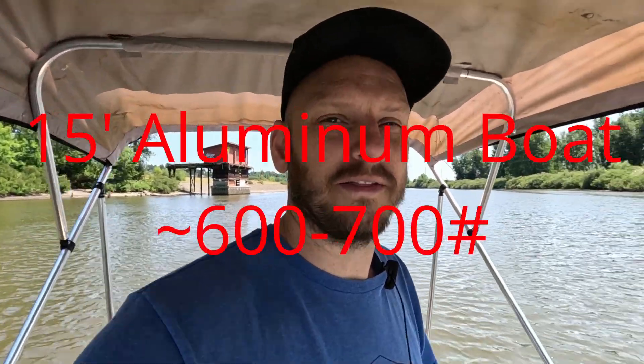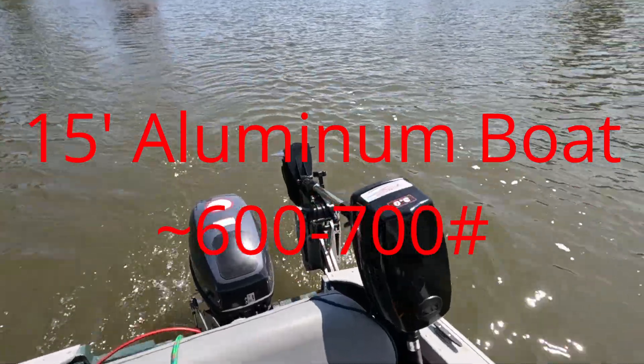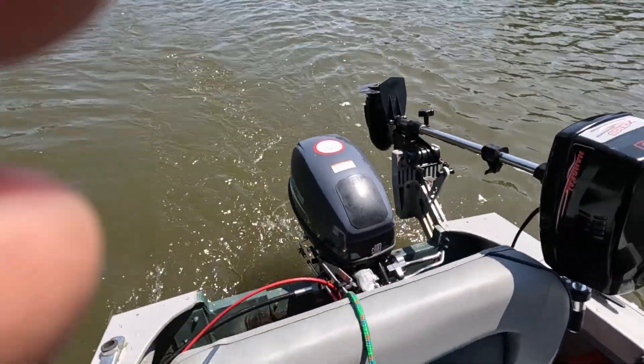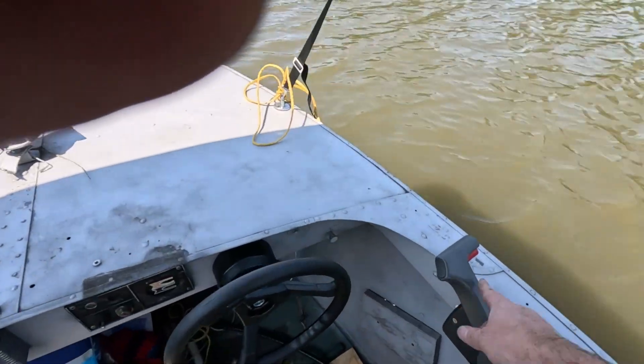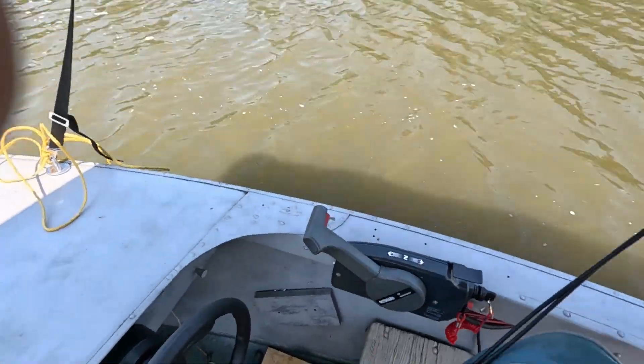Hey guys, Johnny Nerdot here. Today we're on the electric boat. I got two electric motors here — we've got the 8 horsepower and the 15 horsepower. The 15 horsepower is hooked up with a remote — it came with a remote steering wheel and remote helm throttle and everything.